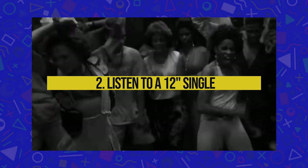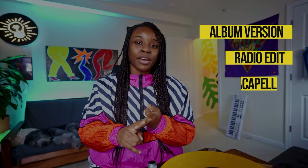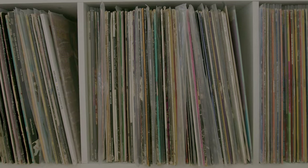Another tip for finding New Jack Swing sounds is to just listen to the 12-inch singles — more specifically for drums and sound effects, listen to a dance mix if it's on the 12-inch. What's great about 12-inch singles is that usually there's an album version, a radio version, an acapella, a street mix, a dance mix, or another remix or two. So there's a lot to pull from just one track. In specific mixes, you can hear that the drums are isolated, the sound effects are isolated, or you'll hear a chord or a pattern that you can sample and use in your newer production.